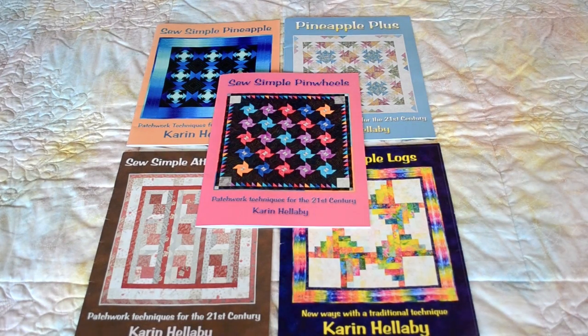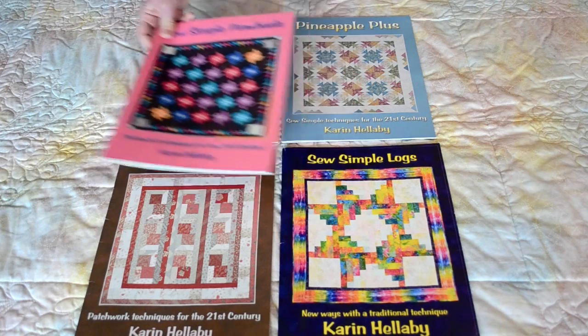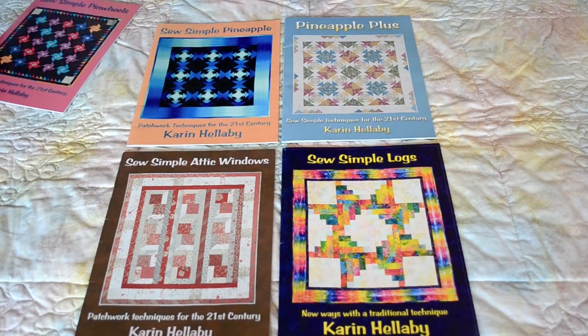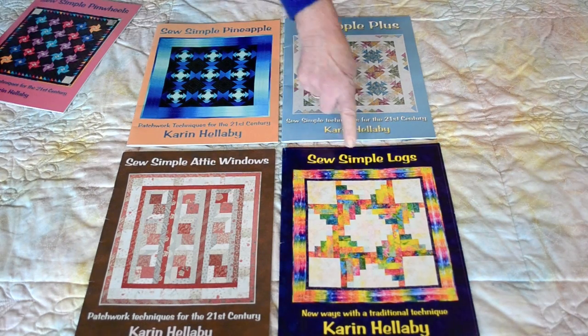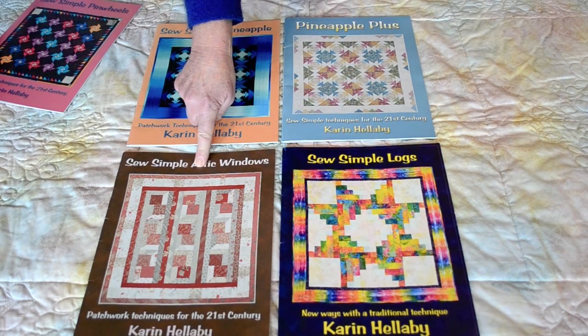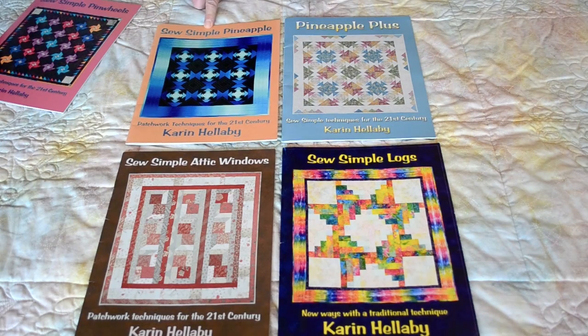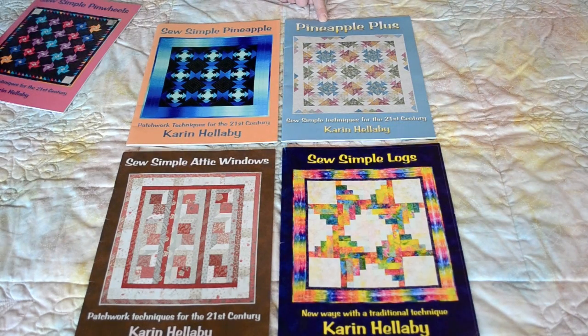I hope you've enjoyed the demonstration of the Sew Simple Pinwheels curved pinwheel block. I'd like to also show you the other four books in the series. We have Sew Simple Logs, Sew Simple Attic Windows which has a revolutionary way of doing attic windows with one seam only, and then we have the Pineapple Book which has been extremely popular — a unique technique — and its follow-up book, Pineapple Plus. Do look for those in your local quilt shop. Thank you.